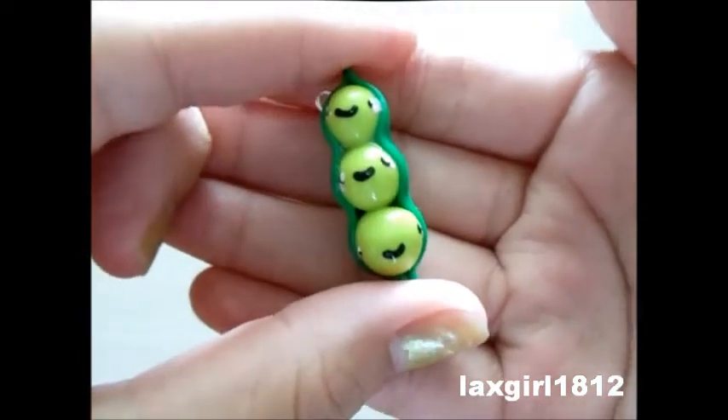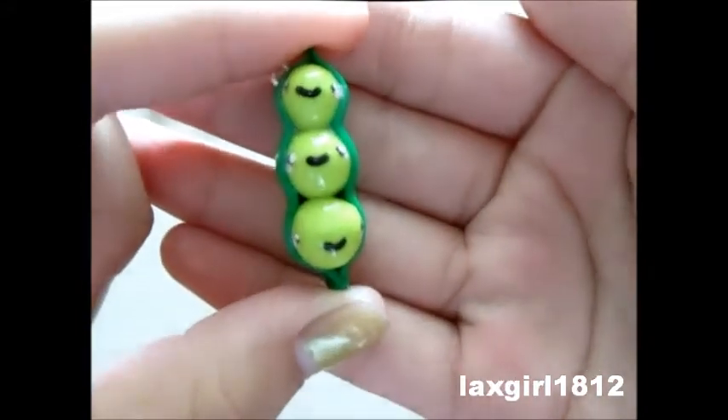So it has a cute little face. And then I made these three peas in a pod — it looks like this — and they all have cute little faces.